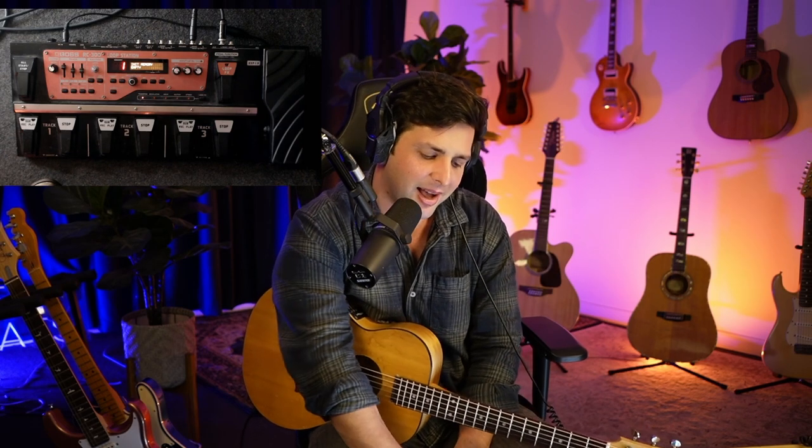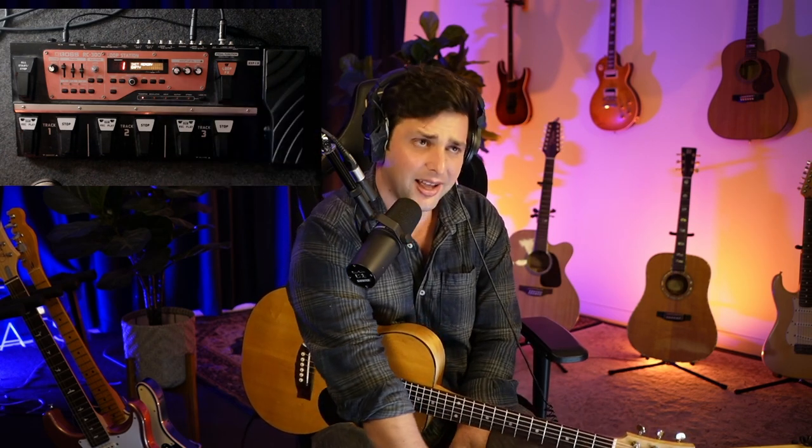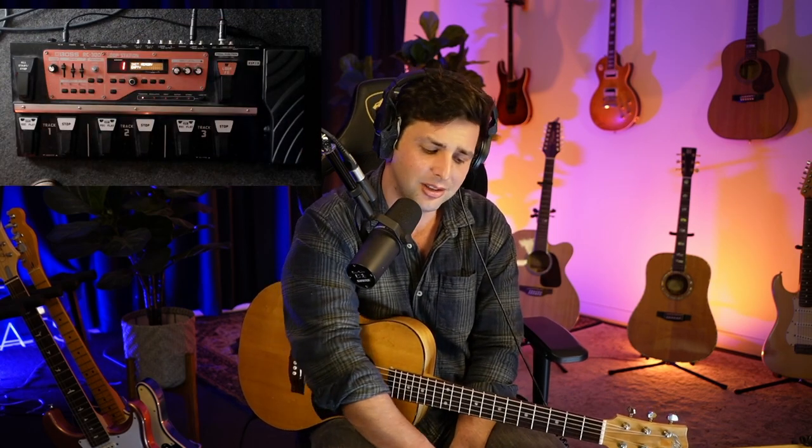Goodbye, my lover. Goodbye, my friend. You've been the one — you've been the one for the stream. What's up, Looper X. Anyway, it is what it is. I'll catch you guys very, very soon.